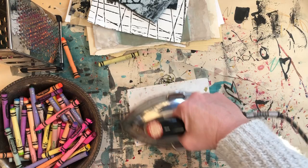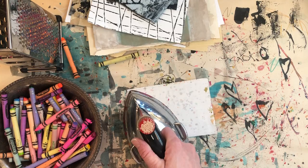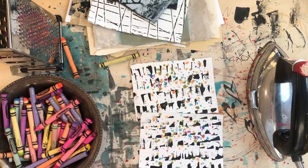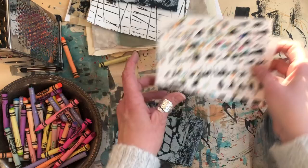My iron is at about 350 or so. It's a little bit better — and when you lift up you get these wonderful little expressionist sort of dots all over your paper.